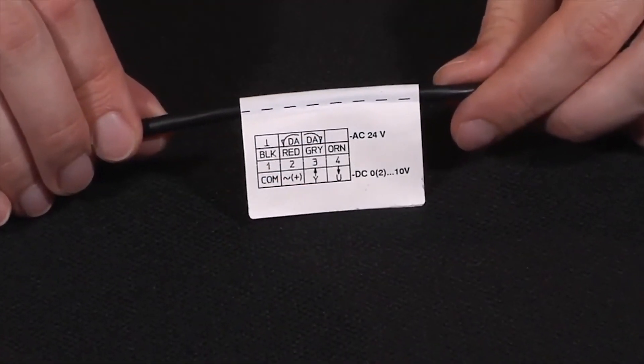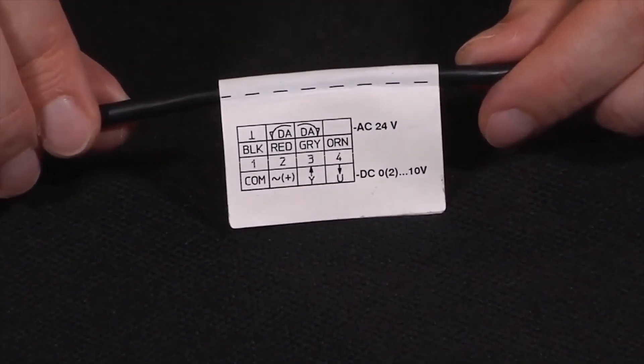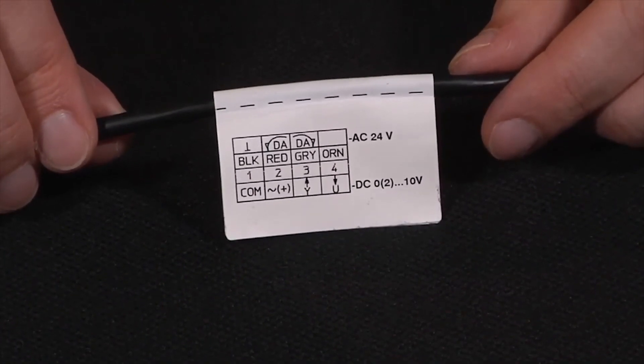For further information, please see the wiring diagram attached to the wire or refer to the installation instructions.